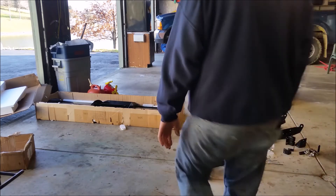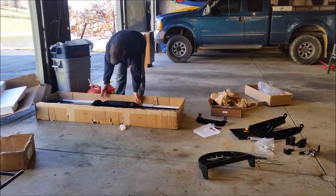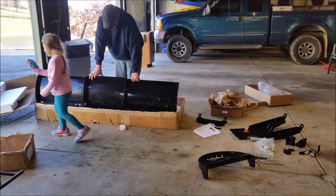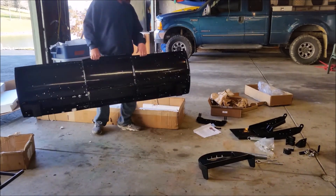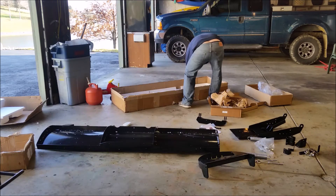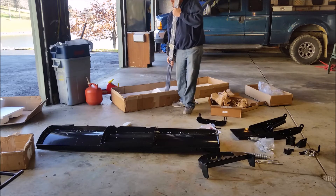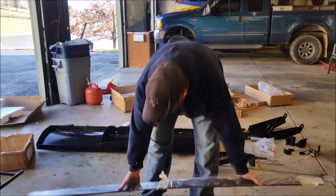I took the cover off of the plow here. Oh man, it is so cute. Metal paint — oh my god, I want to do it again. This comes with two scraper blades, which is nice.